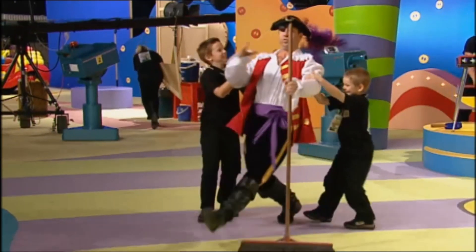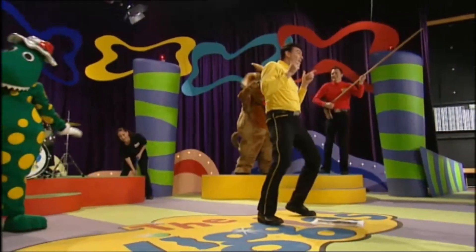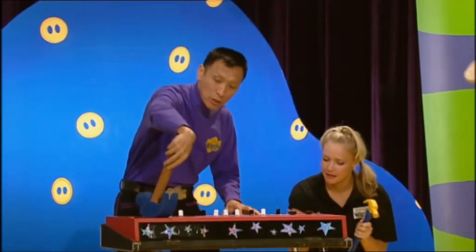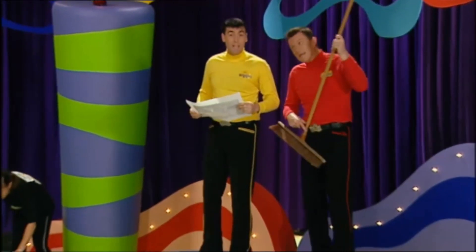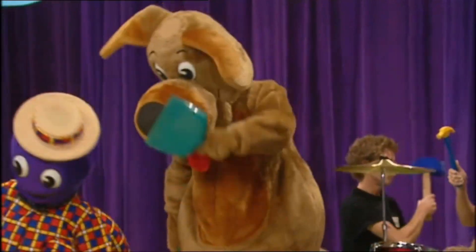We'll build it bit by bit, little by little, block by block, we're building it up. We're constructing a TV set. You can help us build it too. We need your help to build it too.